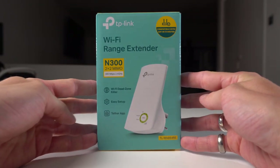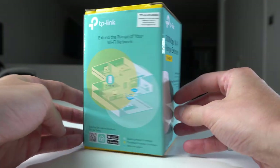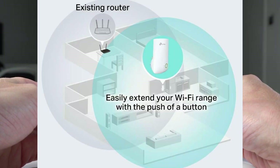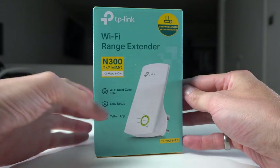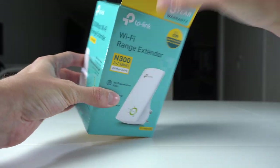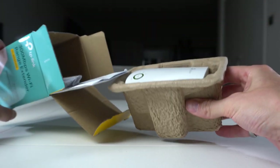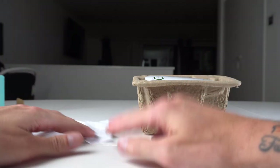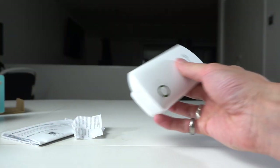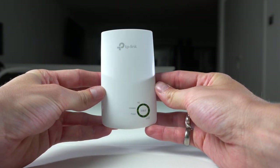This is the TP-Link Wi-Fi range extender. This allows you to extend the Wi-Fi signal coming from your Wi-Fi router. You'll plug this unit into a wall socket halfway between where your router is and where the dead zone is — where you're not getting any Wi-Fi. You want to place this unit halfway to boost the signal into that area, and this will push the signal on and allow you to receive Wi-Fi in an area where you wouldn't normally.